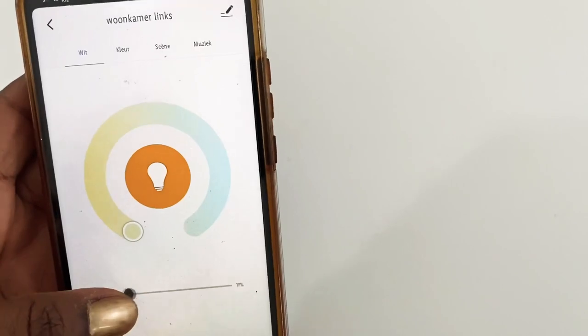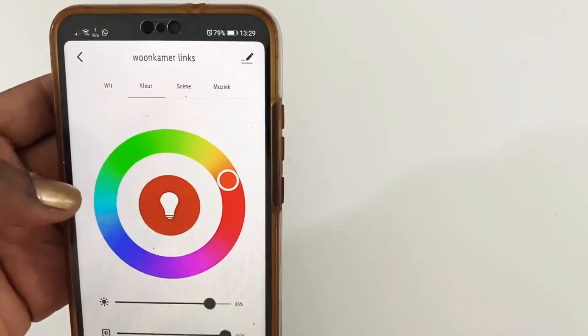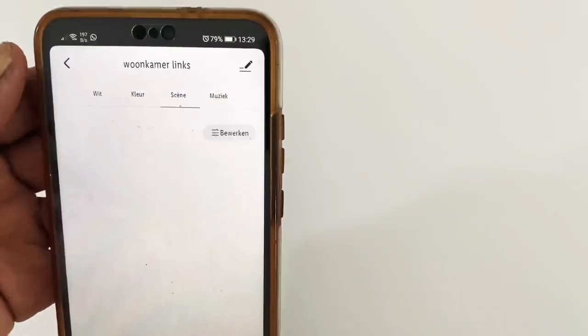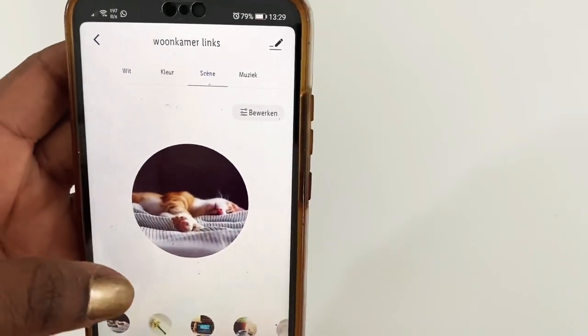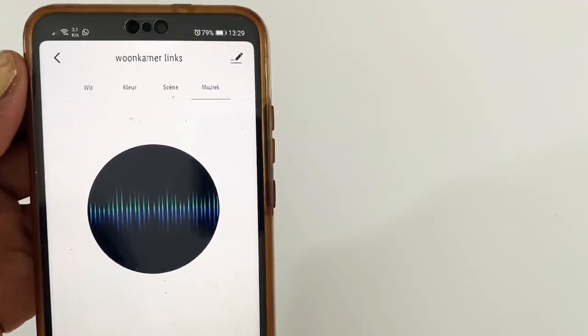You can adjust the brightness, there are over a million colors to choose from, and I also love that it has some pre-programmed scenes. They can also dance to the music, which is very fun.